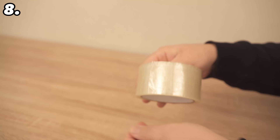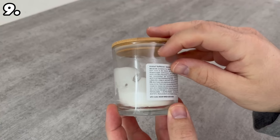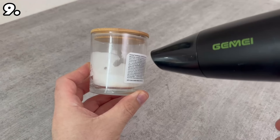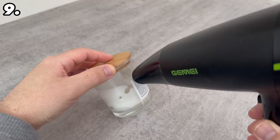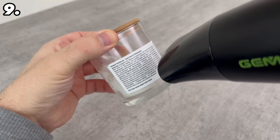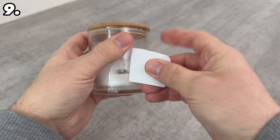Do you have an empty candle jar or tin that you'd like to reuse but can't get the sticker off? All you need is a hair dryer. Carefully blow dry the entire sticker — the heat will loosen the adhesive. Then peel the sticker off with your fingers, and briefly heat any remaining sticky spots again so that no adhesive remains on the glass and you can reuse the jar perfectly.